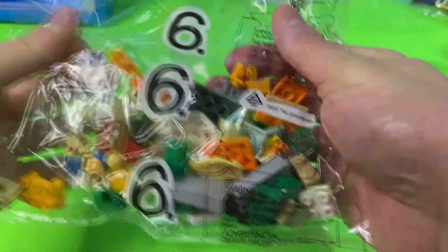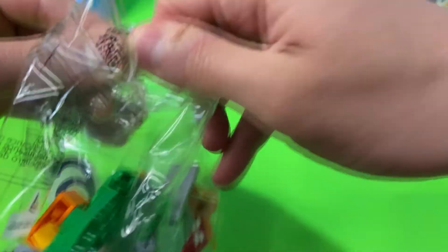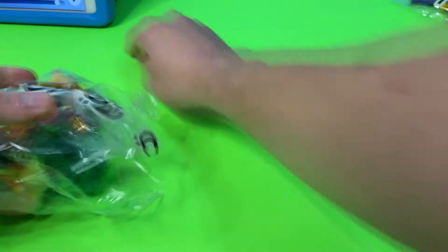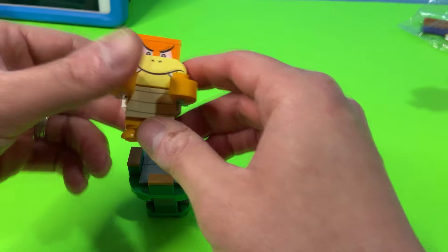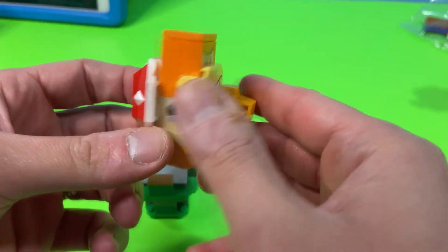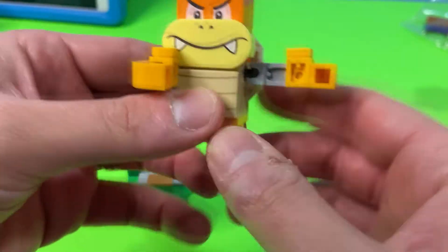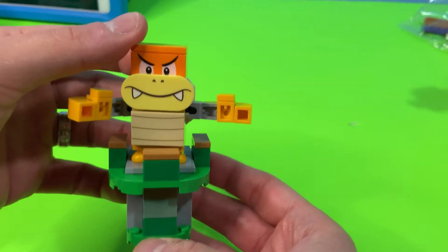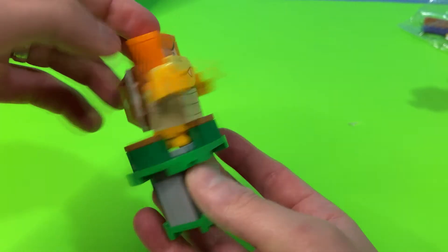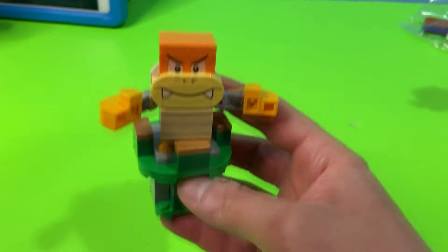Now let's move on to bag six. As my buddy just pointed out, I think this is where Boom Boom is, so let's get it open. We just finished building bag six — look at Boom Boom! He has a card reader and a heart shell on his back, movable arms, and he can stand in the tower we just built. We're definitely looking forward to putting this all together.